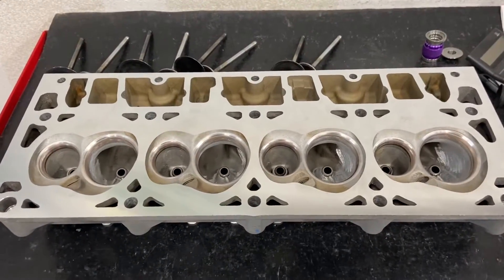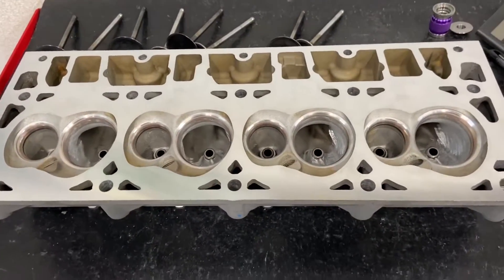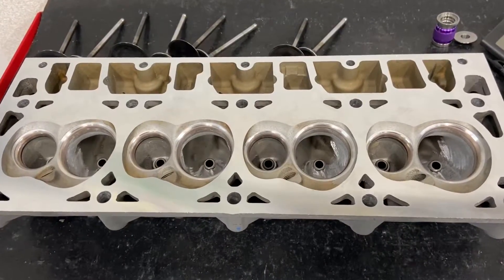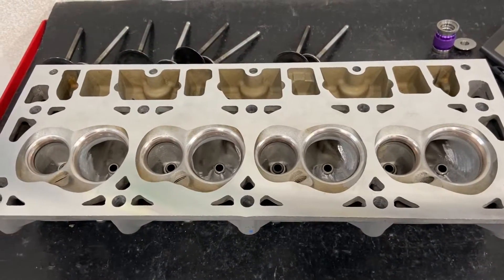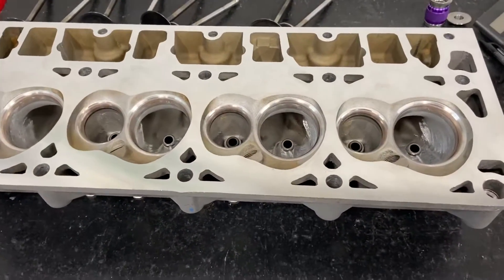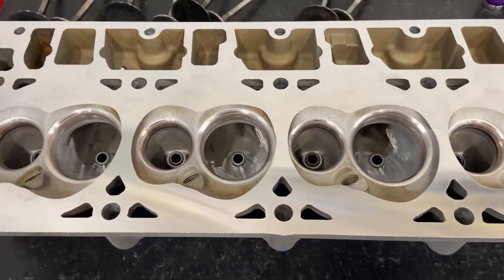I also want to do a little bit of instructional video during this month, and that's the point of this one. This is an LS3 head brought in by a customer — he just wanted them cleaned up. It had been running for 80,000 miles on the Camaro, and he'd had other issues with the engine. It was actually a lifter causing the problem, so he thought he'd just take off the heads and have me freshen them up. I thought I'd do a little pocket porting just to show you the differences it can make.